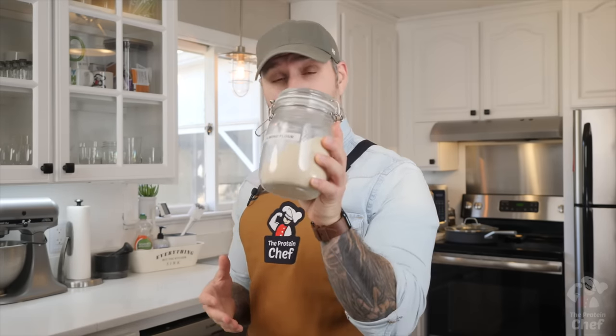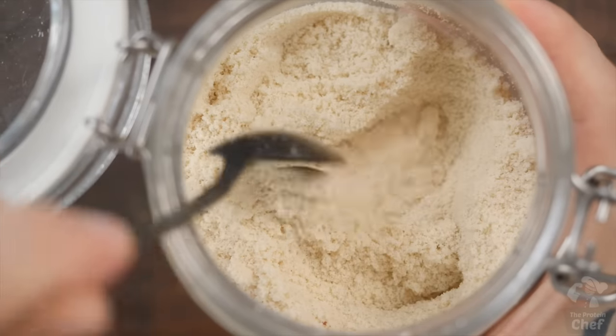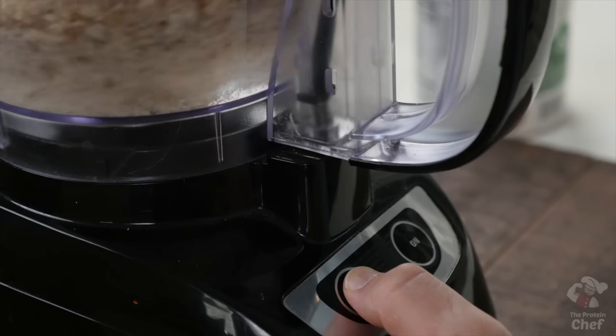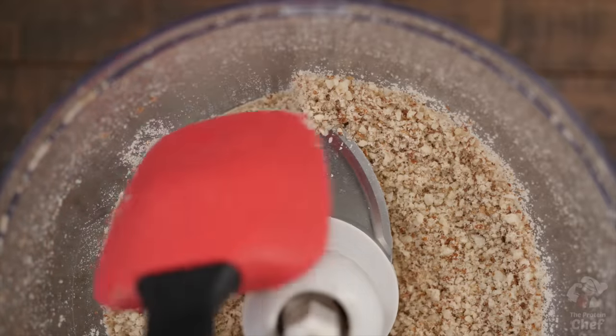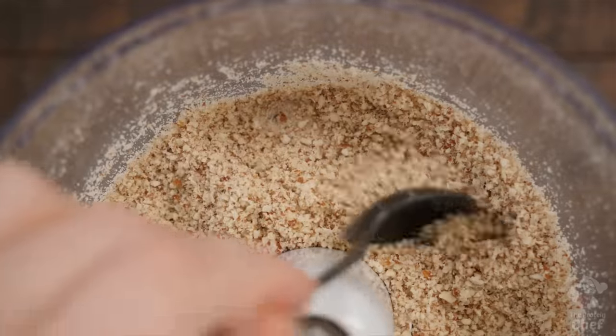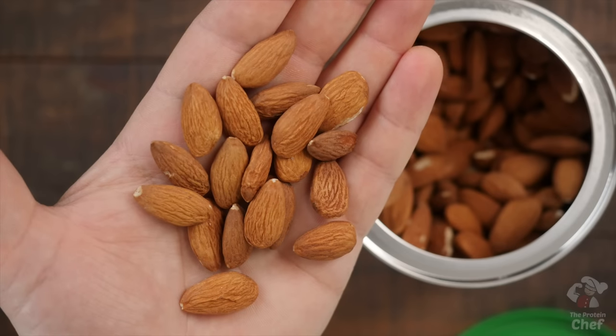Now for the tip of the day: did you know that if you have a food processor, you can make your own homemade almond flour or almond meal in less than a minute? Simply add in your almonds and process them by pulsing — rather than running the processor continuously. Scrape down the sides every five to ten seconds. Once it starts to look like almond flour or meal, stop pulsing, unless you want almond butter. The difference between almond flour and almond meal is the type of almond: raw with the skin on is almond meal, and blanched with the skin off is almond flour.